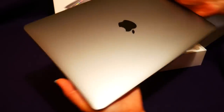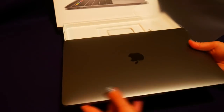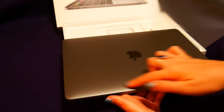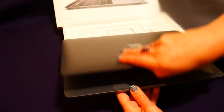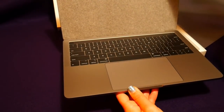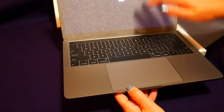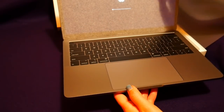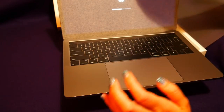It comes in that darker silver color. My old laptop is lighter than that. And we open it up to reveal this lovely keyboard. And it's turning on. Look at this lovely sheet.